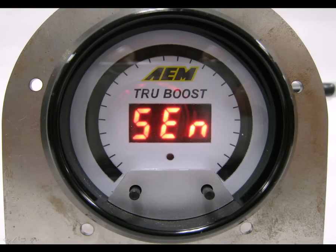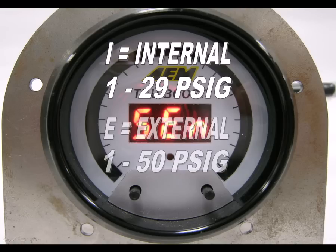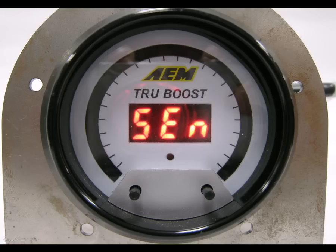The gauge now shows SCN for pressure sensor. Using the left and right buttons, select I for internal sensor or E for external sensor. The internal sensor is for boost pressures between 1 and 29 PSIG. The external sensor, part number 30-4351, is required for boost pressures between 1 and 50 PSIG. Once you've made your selection, press both buttons momentarily to move on to the next option.